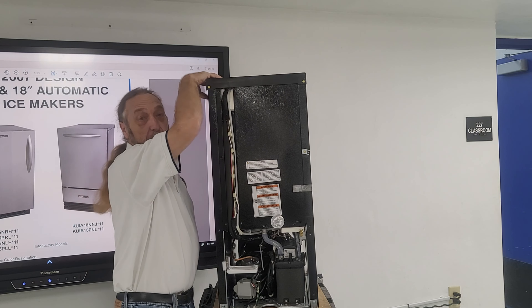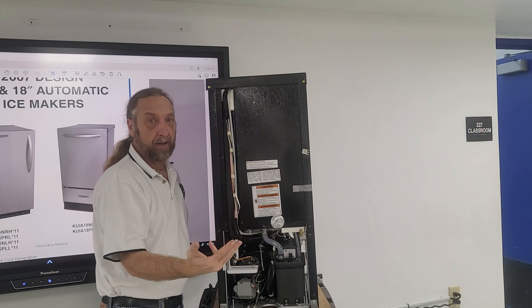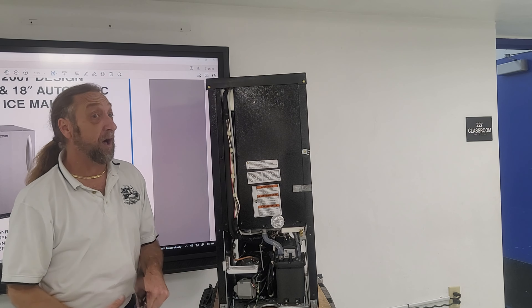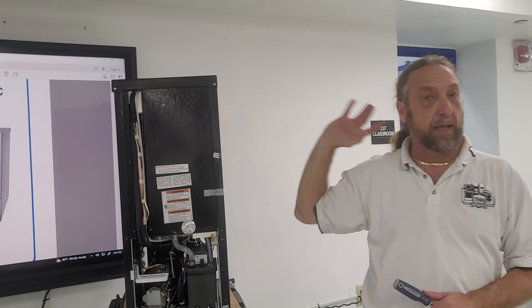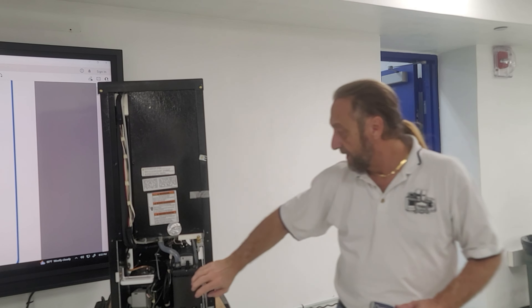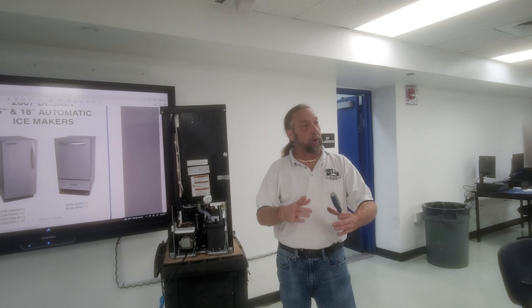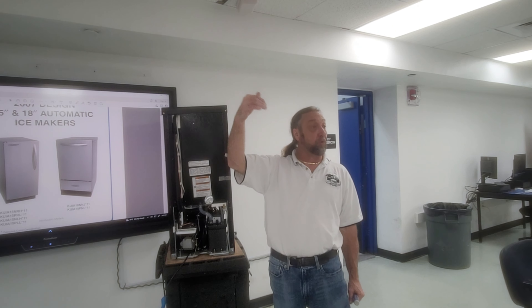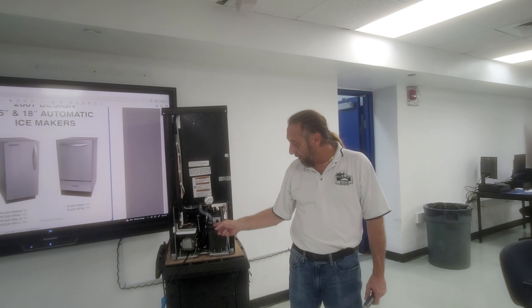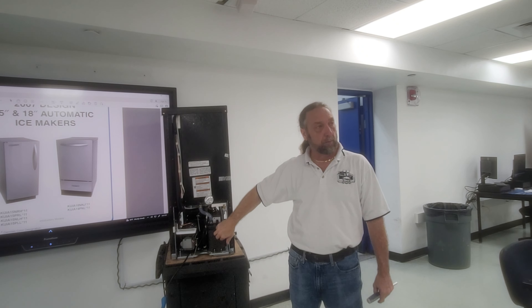The wiring coming from the computer board runs down the back wall, feeding our compressor, water valve, condenser fan, and hot gas valve. We added another component here — a condensate pump — which isn't always on all ice machines. Normally there would be a straight hose and the customer is supposed to have a floor drain, but if someone lives in an apartment or condo with no floor drain, this drain directs water into a reservoir with a float switch. As it fills up, the water hits the switch and initiates the motor to pump out.